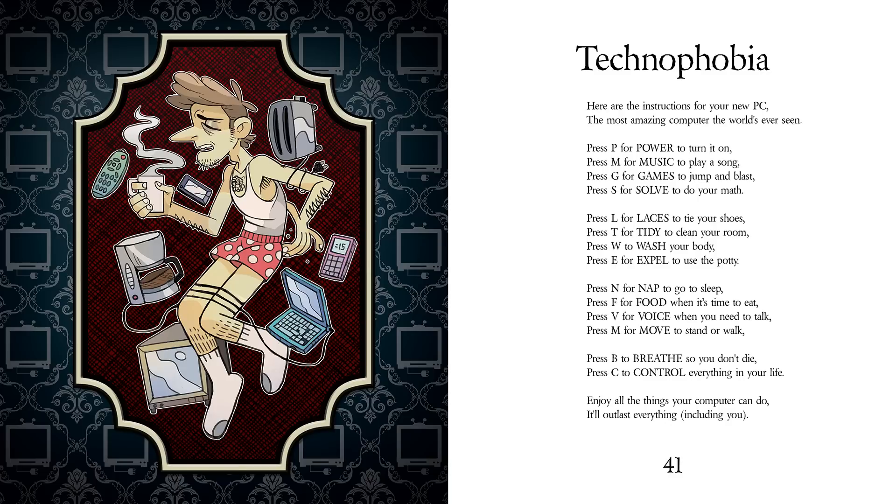Press N for nap to go to sleep. Press F for food when it's time to eat. Press V for voice when you need to talk. Press M for move to stand or walk.